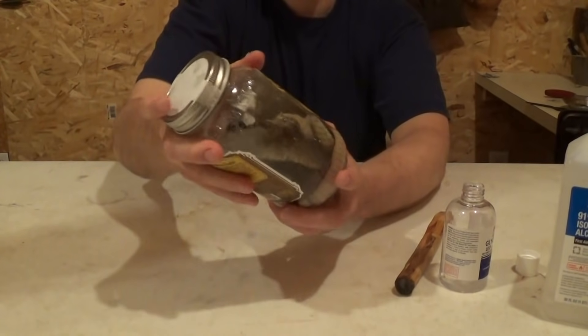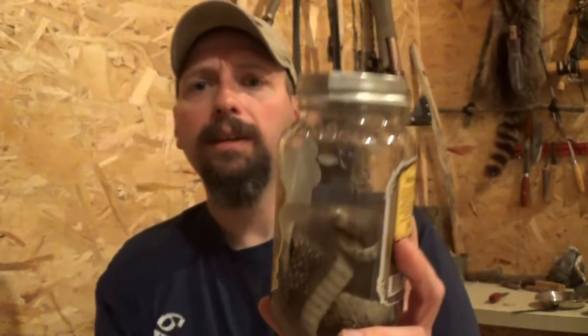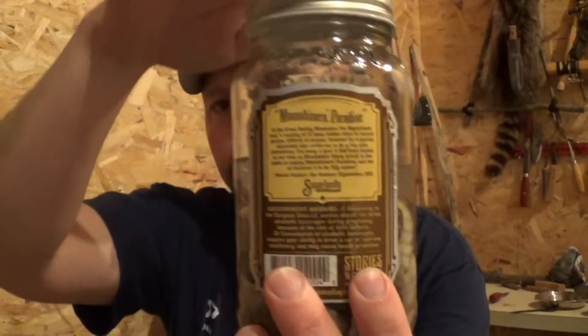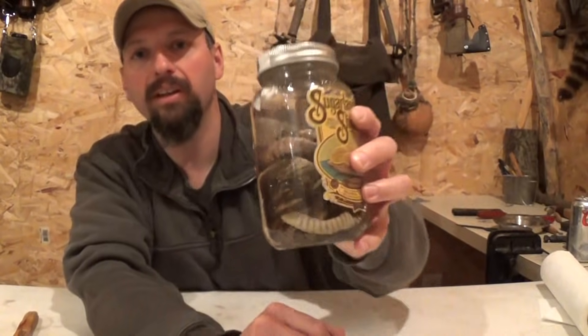I'm going to put the lid on and give it a good shake. This is about the worst-looking jar you're ever going to see, but the snake is completely submerged and it's going to work out just fine. I'm going to let this sit out of direct sunlight for two to three days depending on how busy I get, and shake it maybe once or twice a day. Our rattlesnake skin has now been sitting in the solution for about four days. A couple times a day I'd stop by, shake it up, and take a stick to make sure the skin stayed entirely submerged.